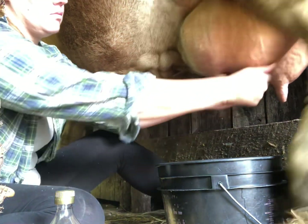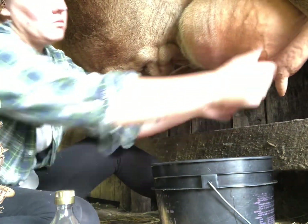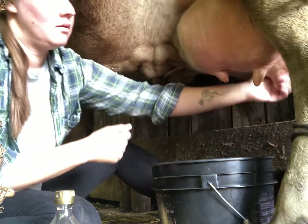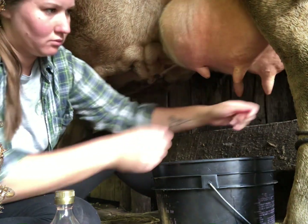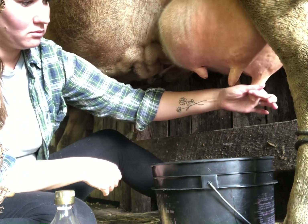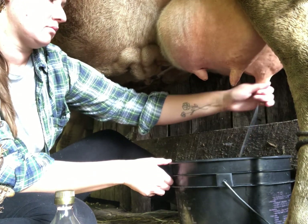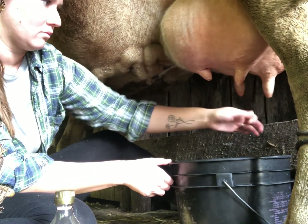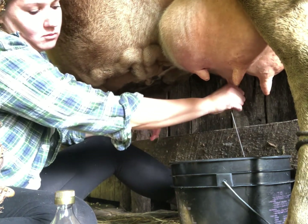Sadie is still a little bit steppy but she's learning — every day is just a little bit better with her. Because Sadie was an auction cow I do not drink her milk. I don't know what she may have been treated with by her previous owner and I don't want to risk drinking something that's potentially going to hurt me. But I do feed Sadie's milk to her bottle calves and so far there's not been any problems.